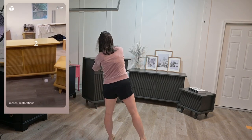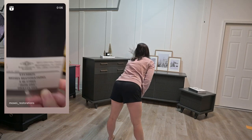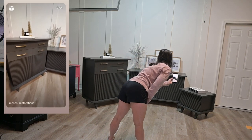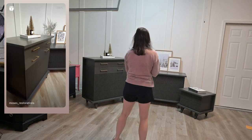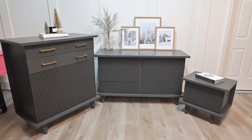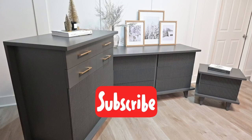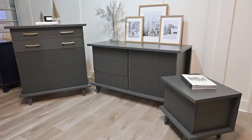I hope you enjoyed seeing that behind the scenes of how those reels are created. This is the finished product. We are Matt and Jennifer Moses — like and follow for more.